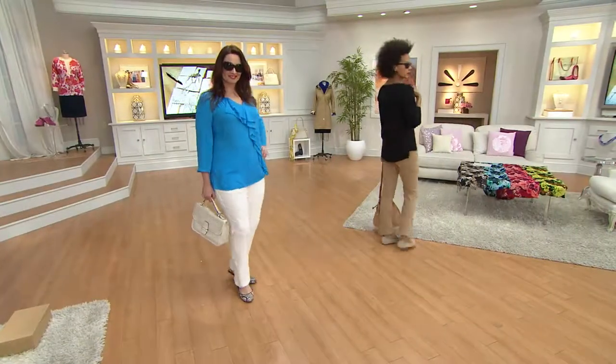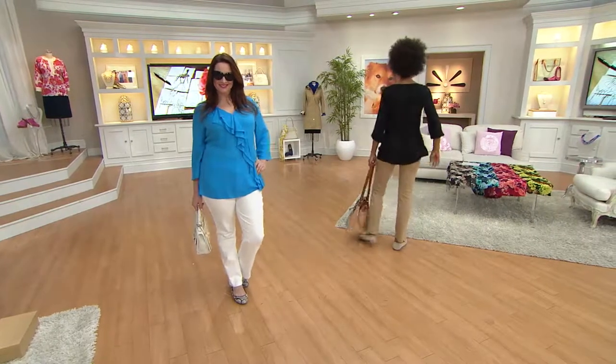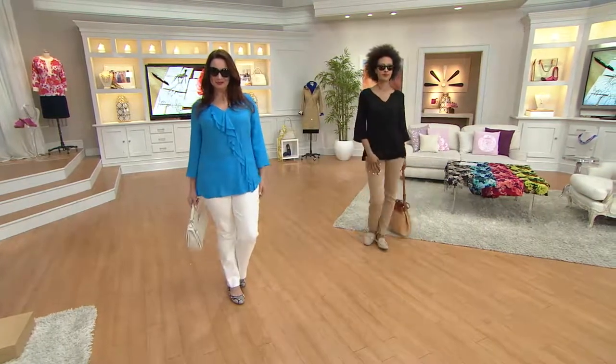Choose which color you want. We're going to run to the phone. Clearance price of $47.28 — black or the blue. Lucille is joining us this evening. Hi Lucille, I'm Amy and Jackie's here with you too. How are you?